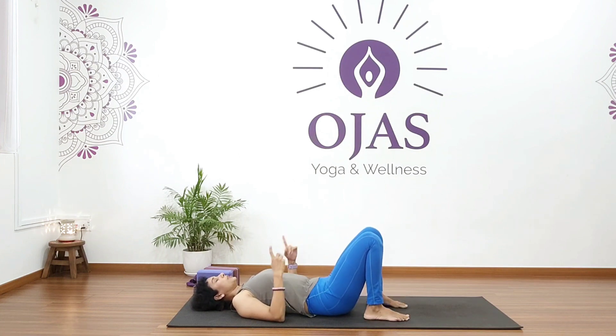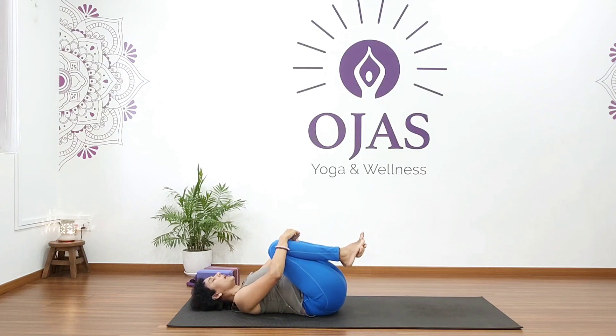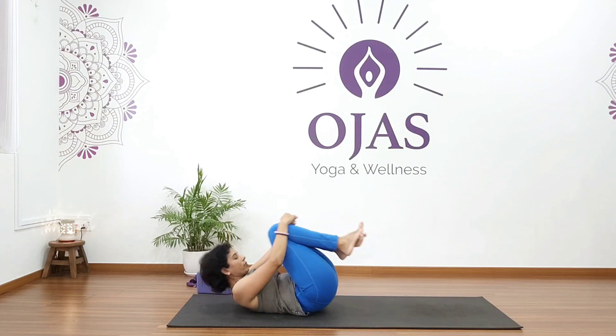Now pavan muktasana with both legs — hug your knees and roll up and down for five repetitions. Come back and relax.